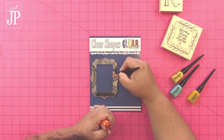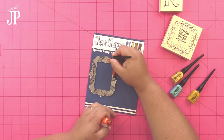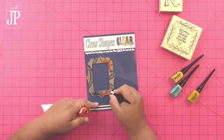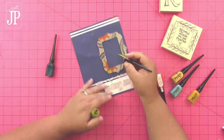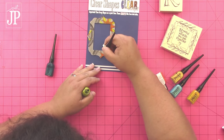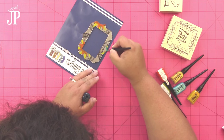Now that my stamped image is dry on the mirror, I'm going to use some Smooch Accent ink to color in the flowers and the designs that I stamped on the mirror. The Surfaces ink is a solvent ink so it dries really fast and it works great on non-porous surfaces like these Clear Scraps mirrors, Clear Scraps acrylic books, and other Clear Scraps items, as well as traditional things like wood and paper and cork. It also will work on fabric.